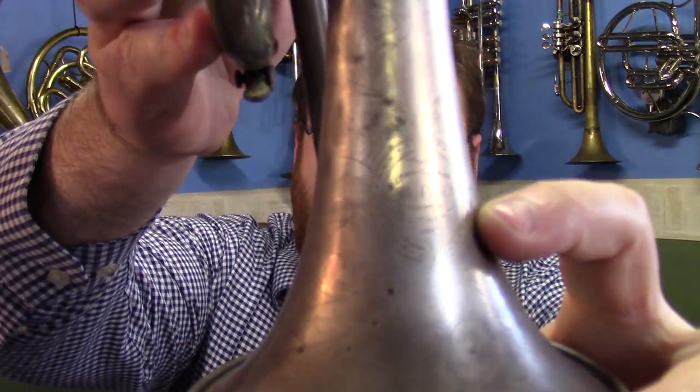This particular cornet was made around 1909, so it's very nearly 110 years old. It is a Conqueror model, as you will see.